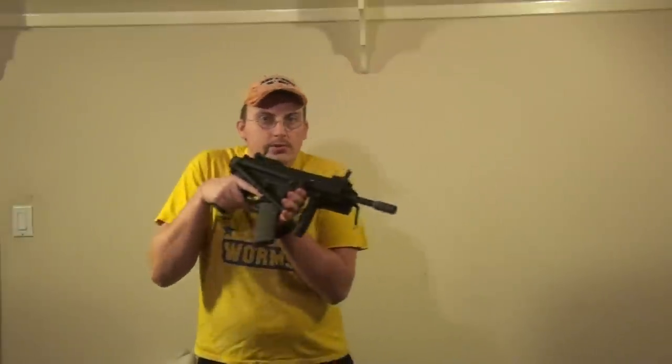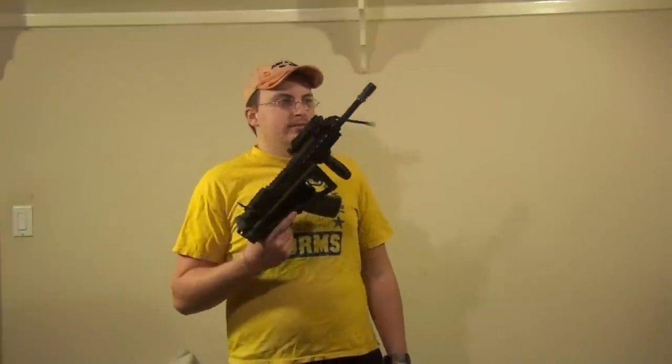It has a side folding stock, so in case you really need to get up in someone's face — which I don't know why you'd want to, because this thing's shooting 400 FPS out of the box — that would hurt someone's face, but I don't have to worry about that because it won't be my face.